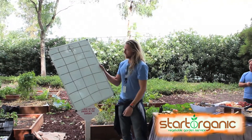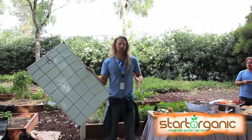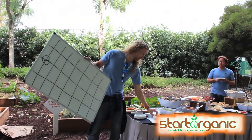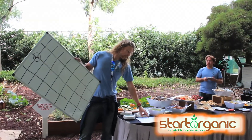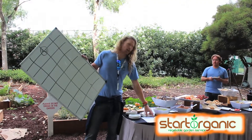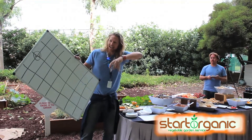We're going to show you how to arrange these gardens and learn some square foot gardening techniques. So for this plant list, what we have is broccoli, cauliflower, cabbage, and romanesco — which is also technically a cauliflower, but it looks kind of like a drill bit when it comes out.